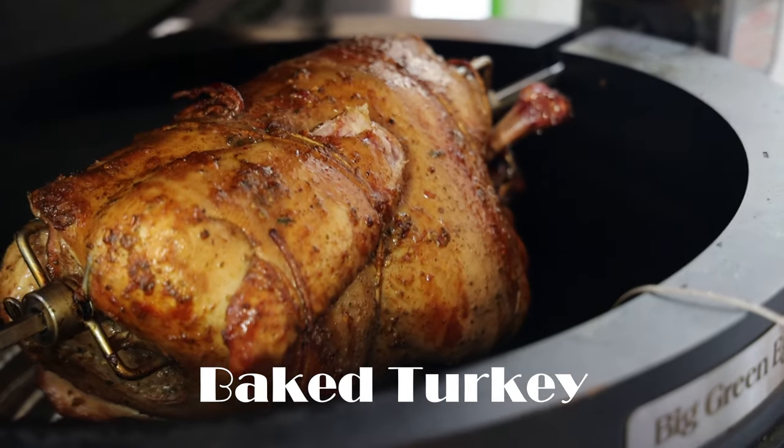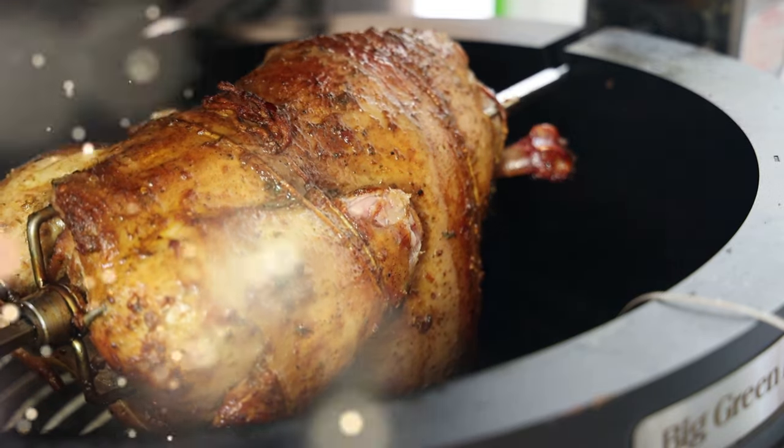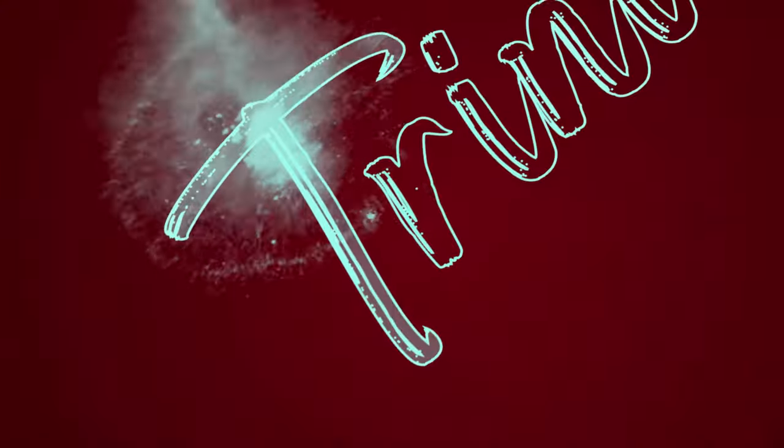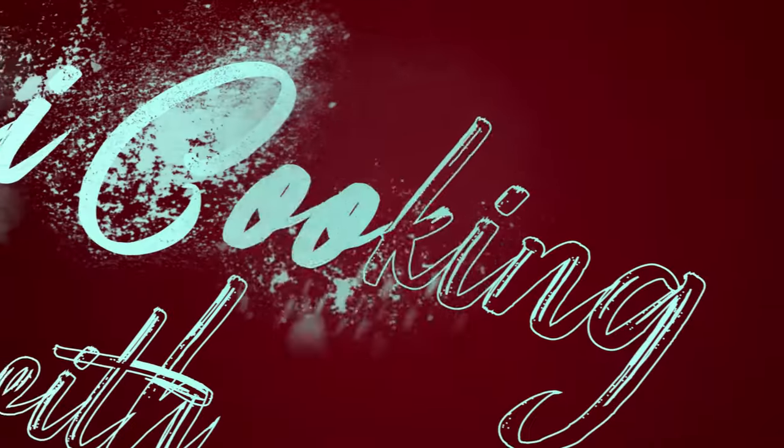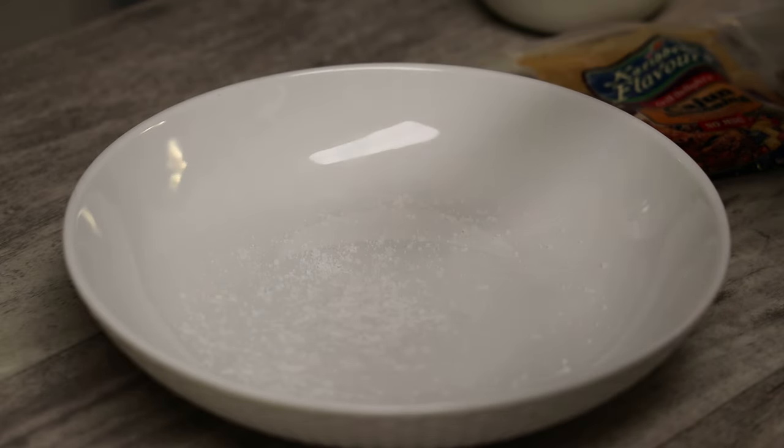Hey guys, welcome back! Today I'm going to share with you a really quick and delicious baked turkey. I'm doing this one on my rotisserie, but of course you can make it in your oven. It's going to be really easy and really delicious. We're going to start by making a dry rub, and I'm using kosher salt.